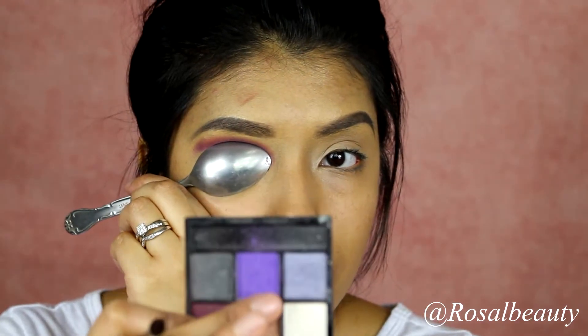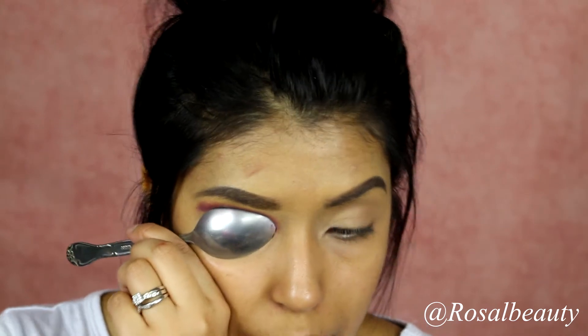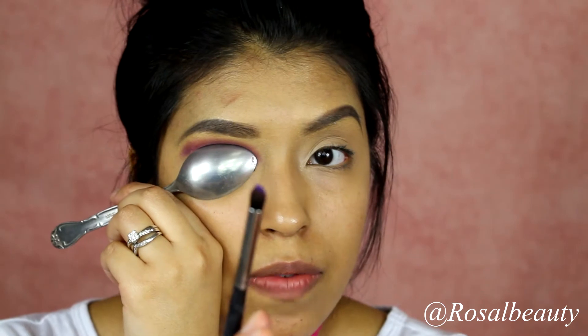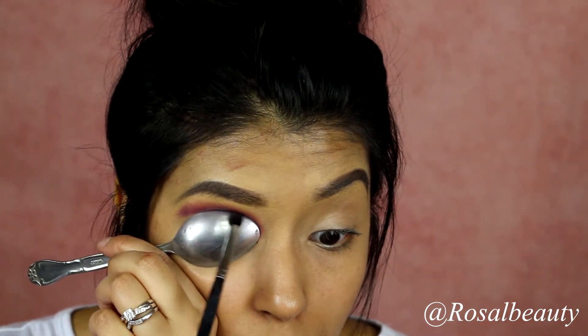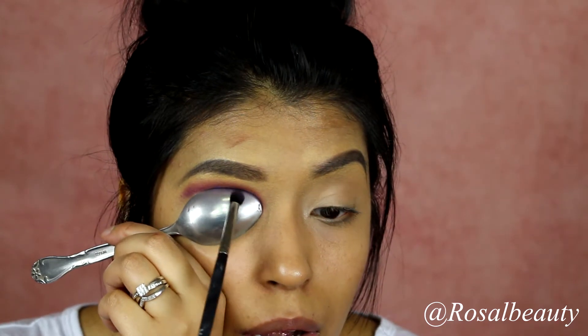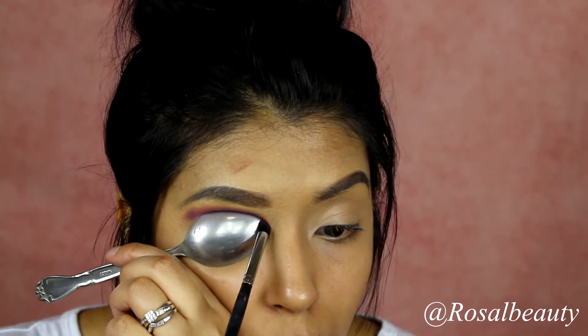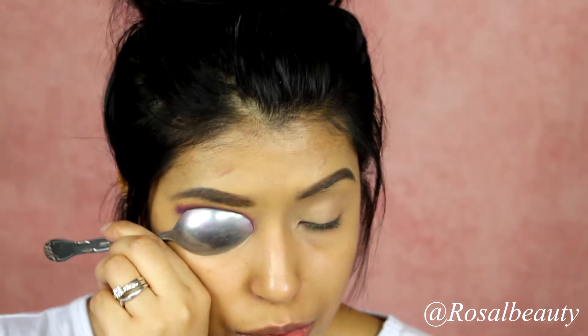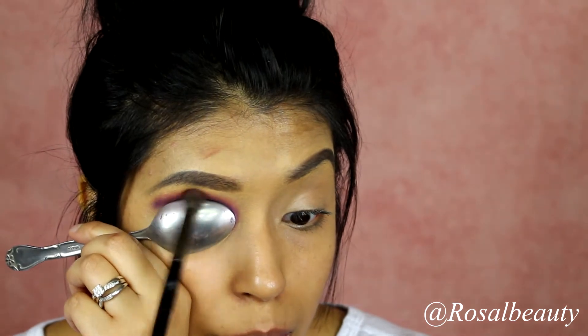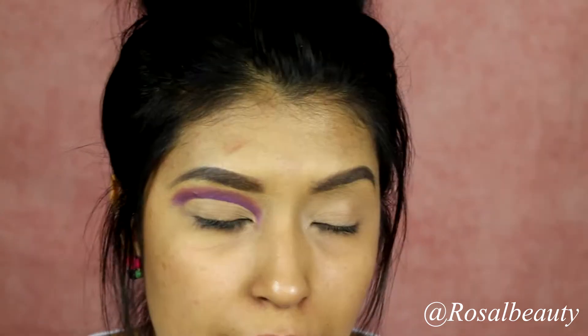Then use this shade right here — I'm going to be using the Morphe M321 brush. It's a very tapered brush, so this is just going to go in right there when you lift your eye up. Then grab your Morphe E22 brush and blend, blend, blend.